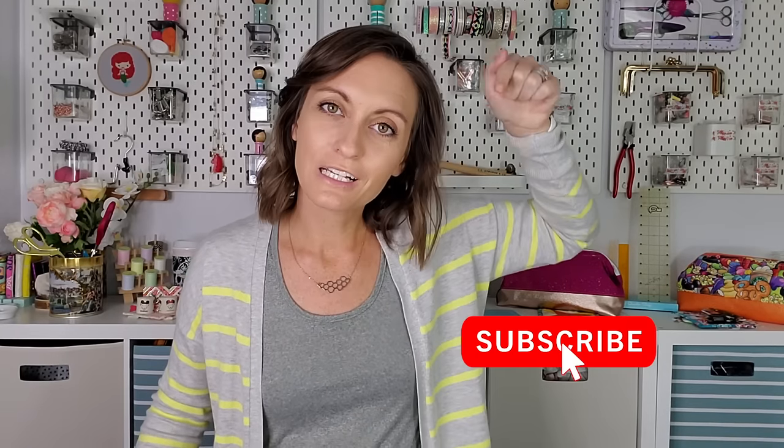Before we get started, if you're not already a subscriber, please consider clicking subscribe down below. If you have any questions or comments, leave them in the comment section. If you like this video, give it a like. If you have any big pressing questions, send me an email at jessica@oakleroots.com and I will get to you right away. Alright, let's get started.